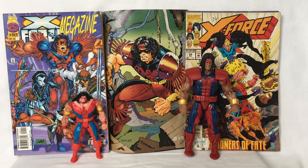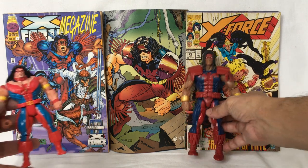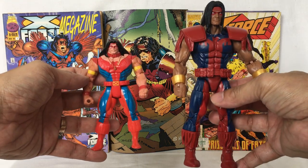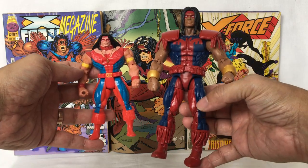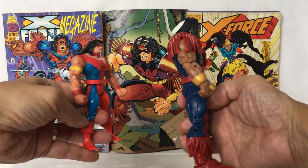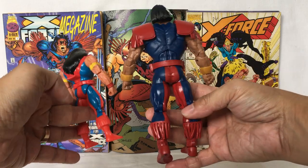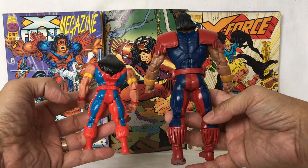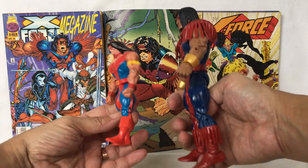Now let's compare Warpath from 1994 Toybiz and 2020 Marvel Legends Hasbro. Put them together. This is what they both look side by side. Front. Side. Back. And other side.